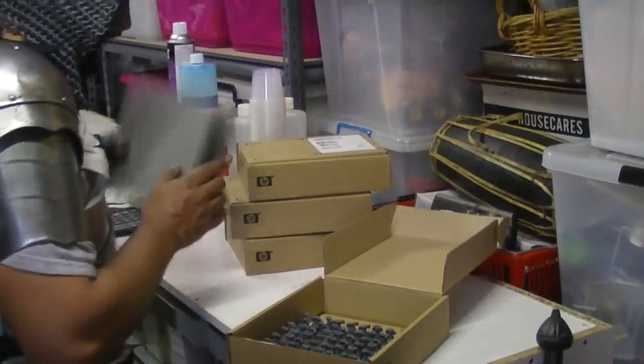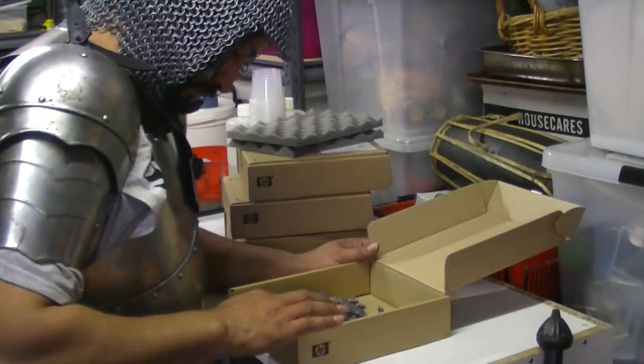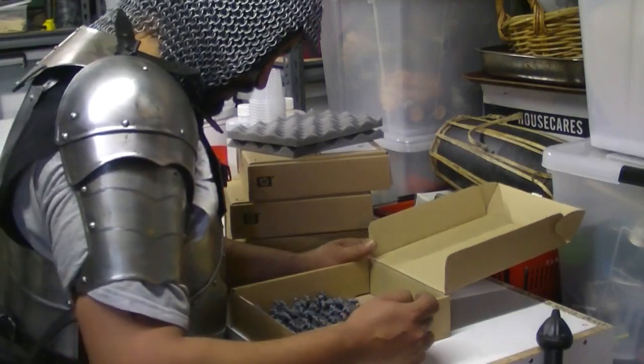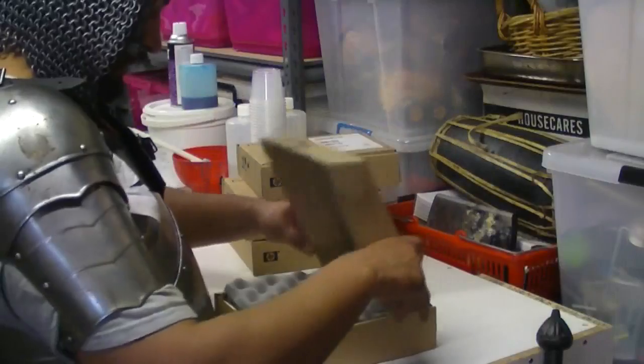A whole bunch of headless men. There we go - the men at arms. Ninety in that box! I probably need more. Actually, I do have more.